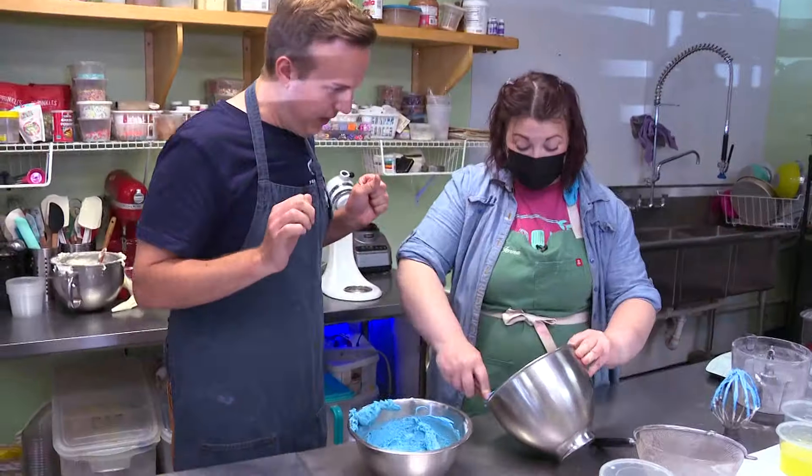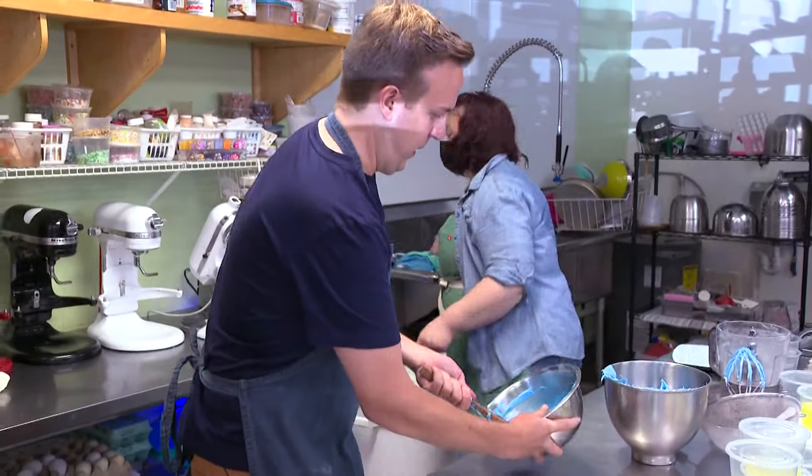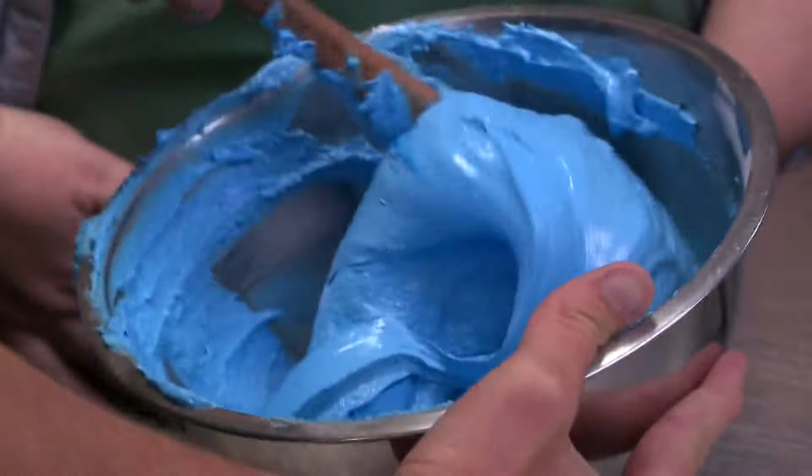Okay, this is where we macaronage — it's a fancy word that means folding, but it's a certain way. We do it in three parts. You kind of want to scoop up everything, go under and pull — you're making like a figure eight. Go under and pull. And that is how you macaronage.